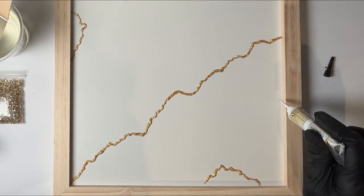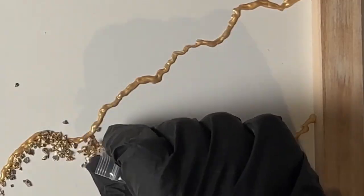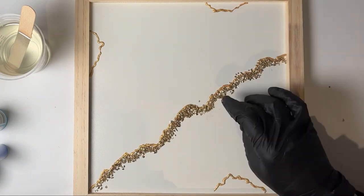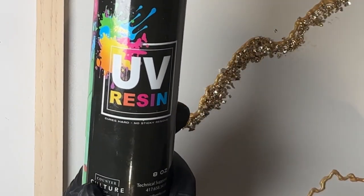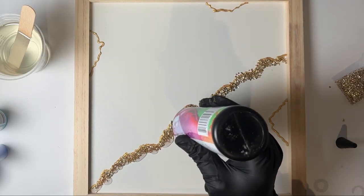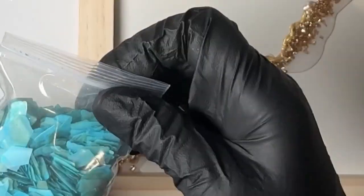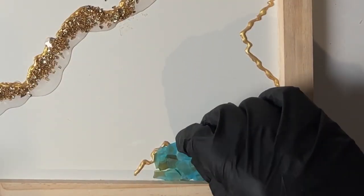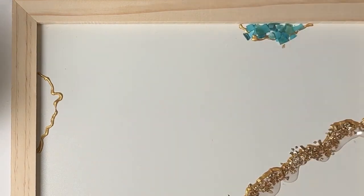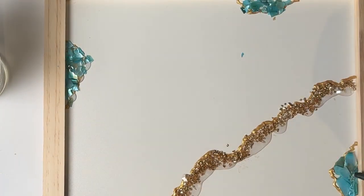Once you've mapped out the design you want, you can then start to add embellishments. For the middle line I added some gold crushed glass, and I'm going to go over that with some UV resin and cure that just to keep it in place. For the smaller sections I'm using some broken blue abalone shell, and again using UV resin to keep it in place.